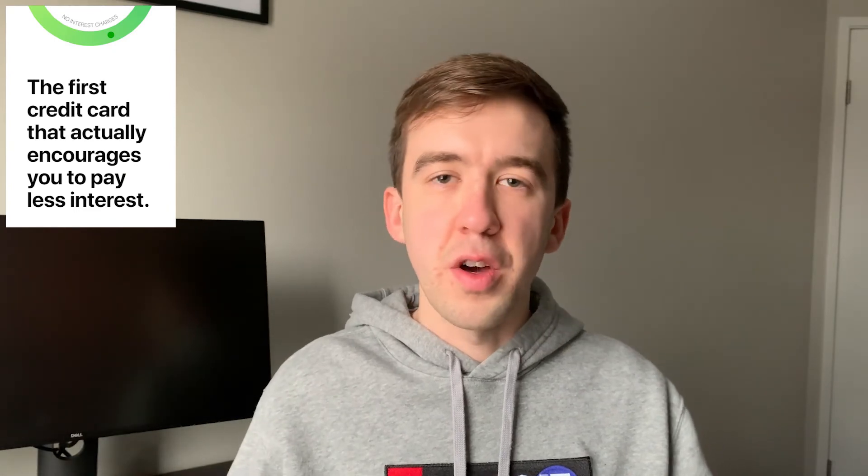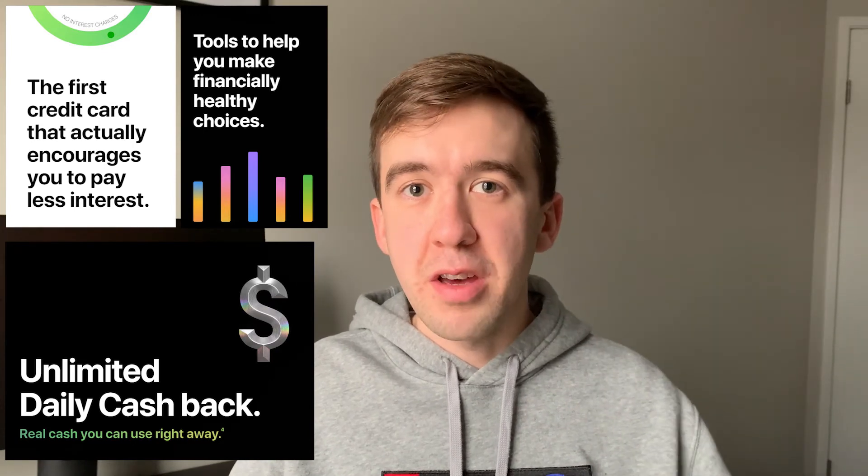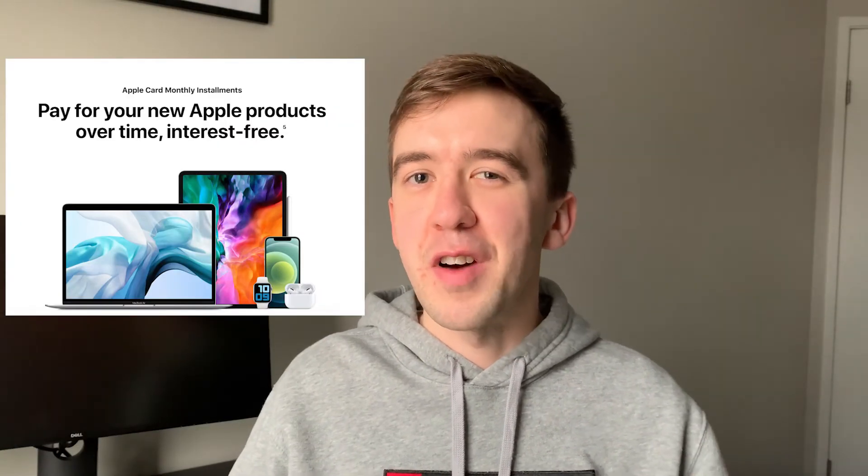One more quick example of this back and forth is the Apple Card. Aside from getting the shiny metal card, the app gives you interest calculations other cards don't, instant cash back you can redeem day-to-day, and spending tracking tools to help you spend more responsibly. Most importantly they offer zero-percent financing on Apple products. That last one cuts both ways — Apple is probably making money on every purchase anyway, but if they can also convince you to buy more Apple products using their card via zero-percent financing, you might be spending more than you would have otherwise.